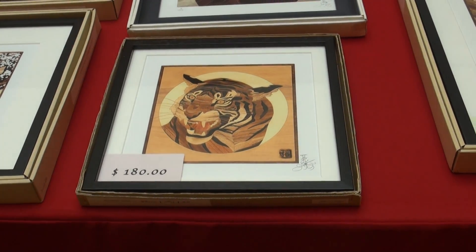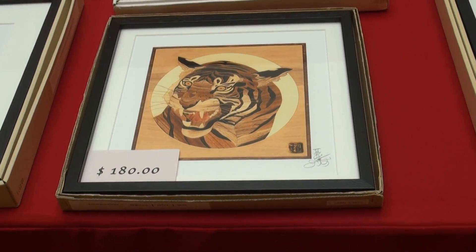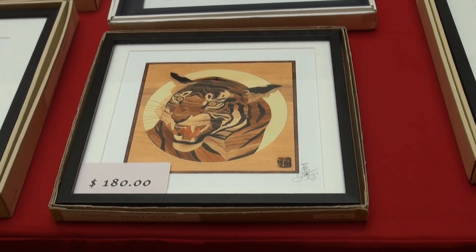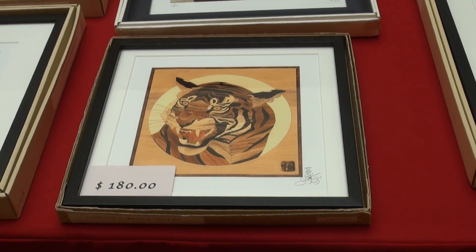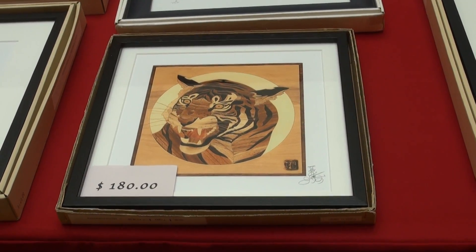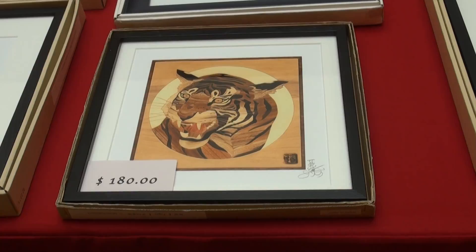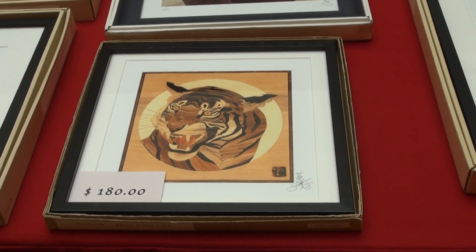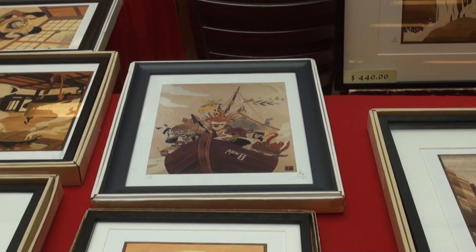Hello folks, this is Snake Man again. I like this artwork — you can see it's very expensive. Micho just gave me a flyer that explains this. This is called kumi in Japanese, meaning to place various wood pieces together to form a photo or make a photo.